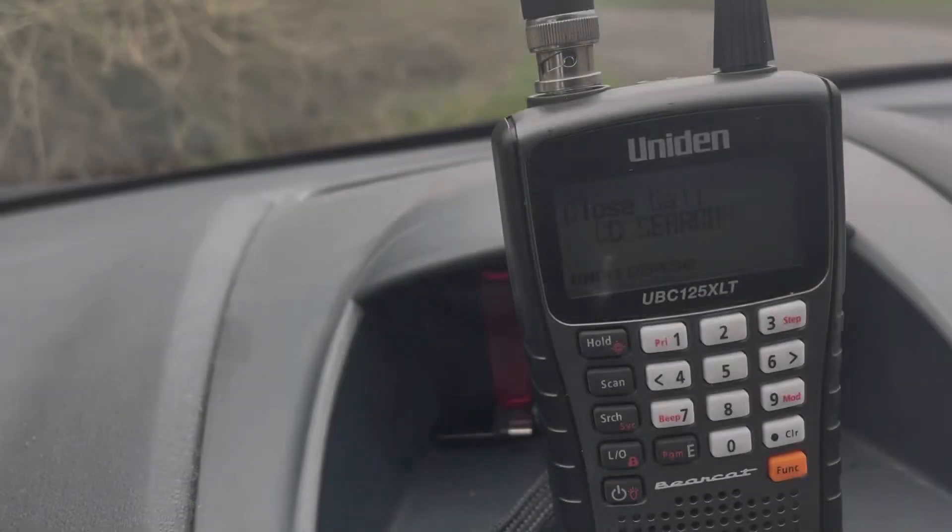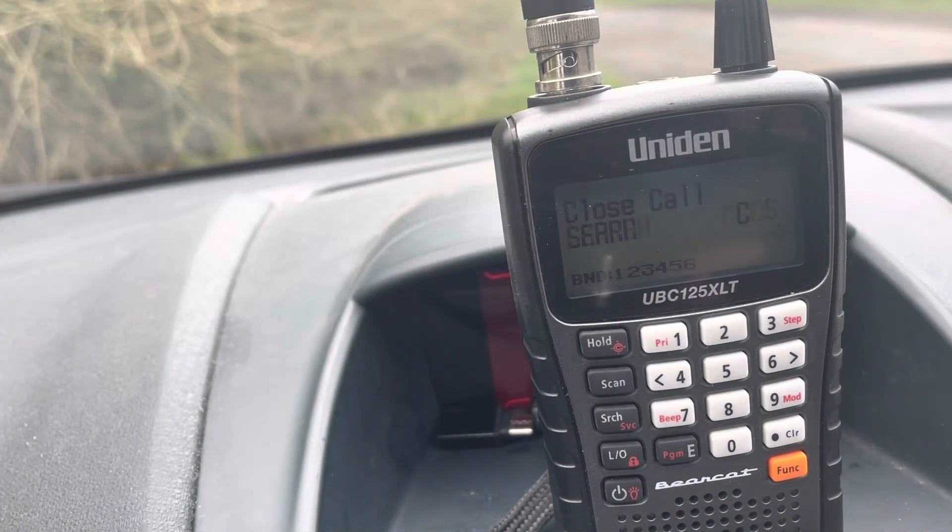When you open it up it does transmit on UHF — the whole American portion. So I'm now going to test the transmit capability and check that it does transmit where it says it does. This is a Close Call scanner — it sniffs out the frequency of a powerful transmission nearby. The battery is running out so I better get on with it.